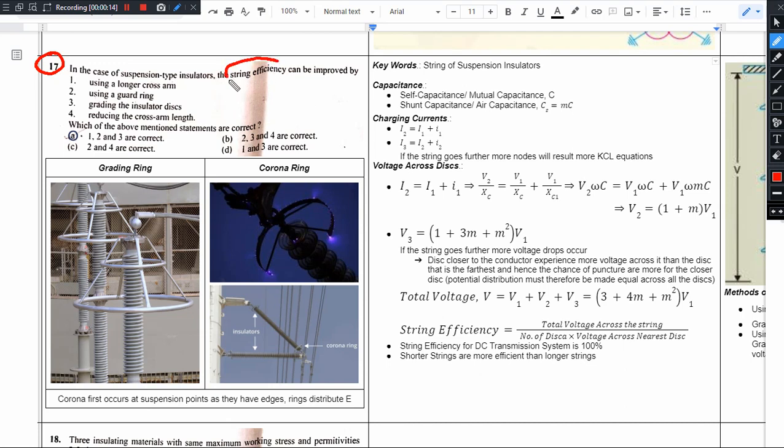With the string of suspension insulators, the string efficiency can be improved by using: first, using longer cross arms — yes. Using guard rings — yes. Grading of the insulator discs — yes. Reducing the cross arm length — no. This is contradicting to the first statement; first was long and short, so this could not be answered.